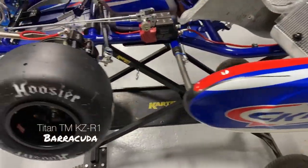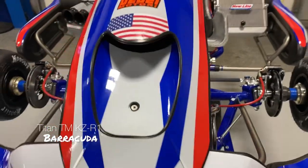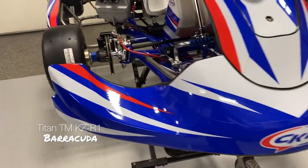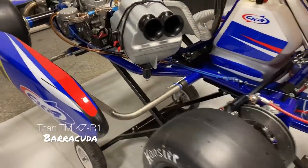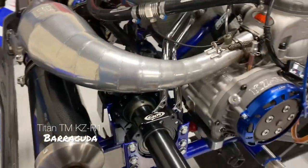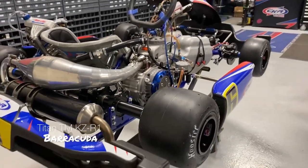Any questions, give us a shout. This is listed online. Bodywork is dismounted for shipping in a chassis box, or you can pick this up from our commercial cart shop. Thanks, guys.